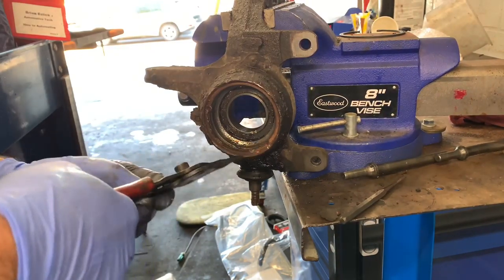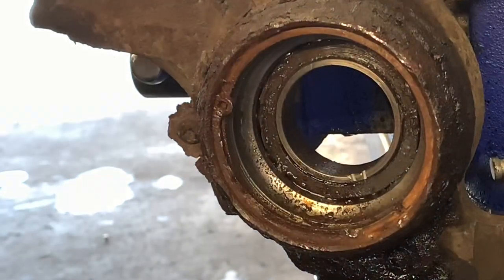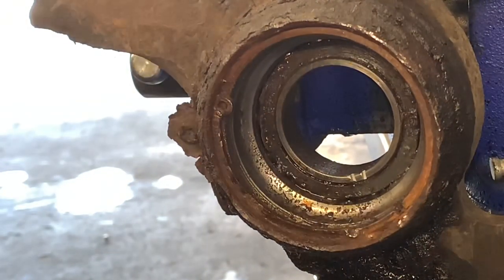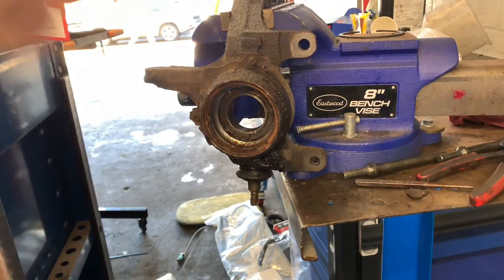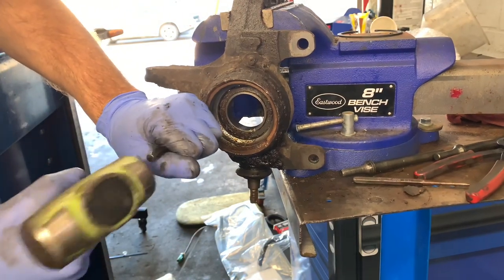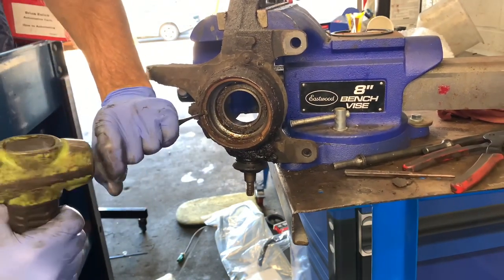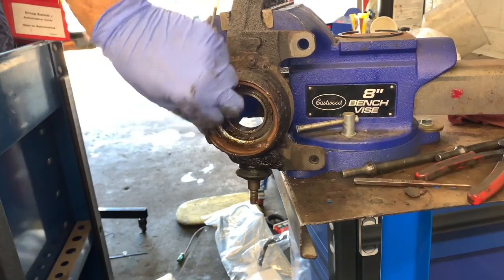About three quarters of the snap ring came out, but a small piece remained in the groove, so I had to chisel that out. I used a little drift punch and a hammer, put it in the small ear, and drove it out at an angle. Tapped it a few times with the hammer and luckily it popped right out.